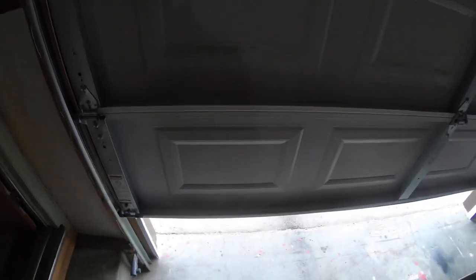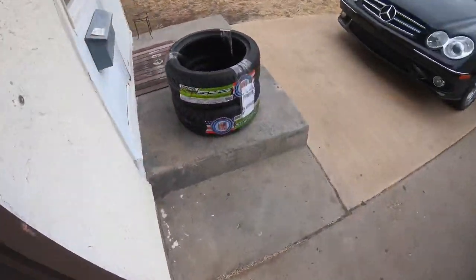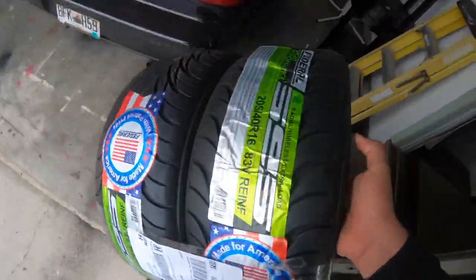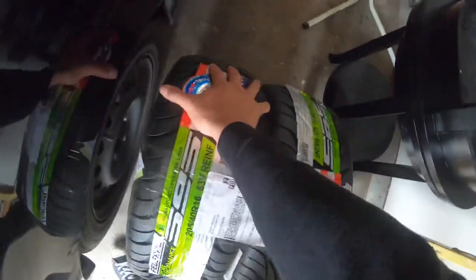So basically, my tire just came in. Some freshies for the whip, can't wait to throw these on.